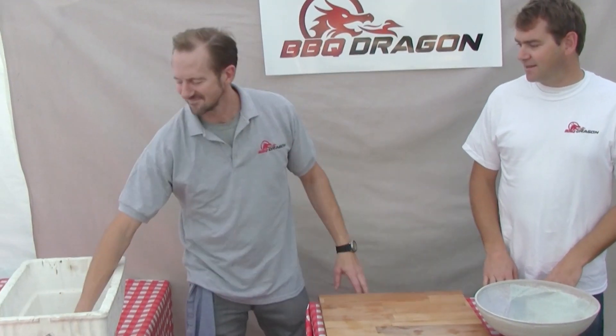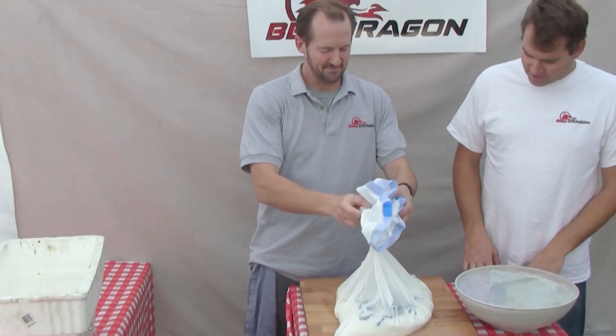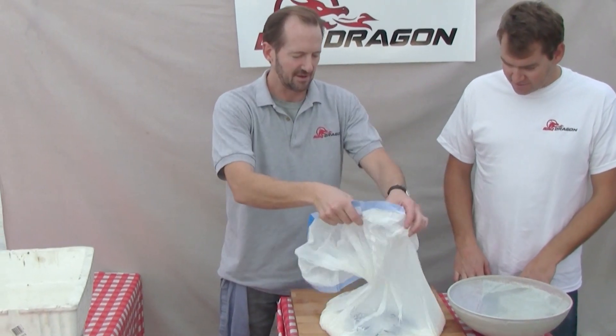What are we barbecuing today? I can't wait. Here we go. What could that be? It looks like it's exciting.